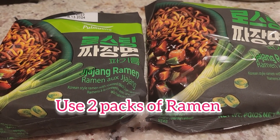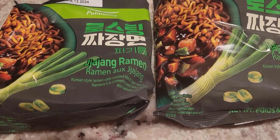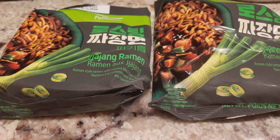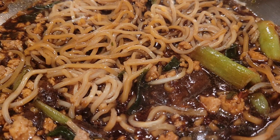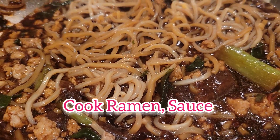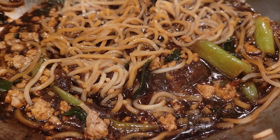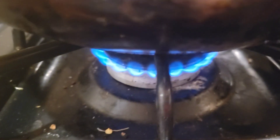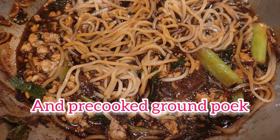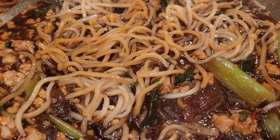I got two packages of Zhajiang ramen. It's a Korean flavor and they are delicious. I mix them well with additional Zhajiang sauce that you can buy at Ranch 99, and I pre-cooked the ground pork as well.